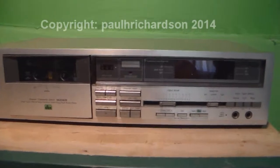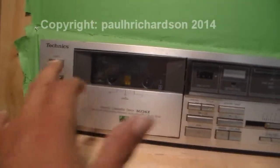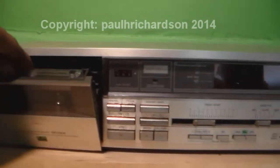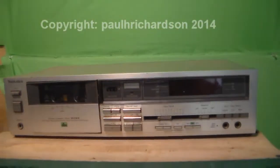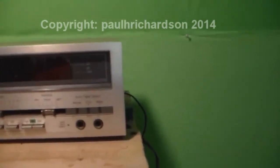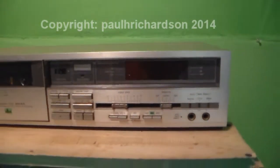Alright, not a bad little player. Here it is again — it's a Technics. There's your eject button. I had a tape in there, but I'm going to go ahead and take it apart and clean it, make it nice. Anyway, it's all digital up in here — very nice.